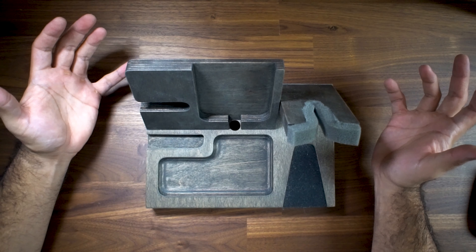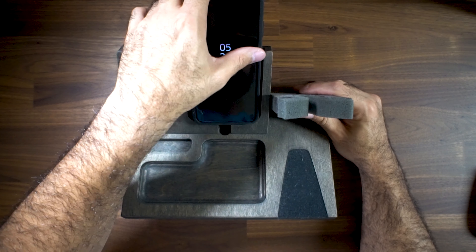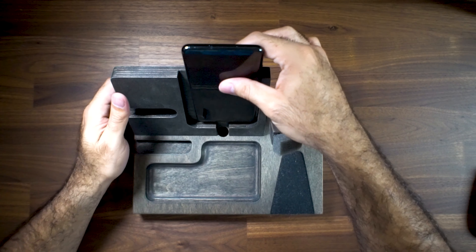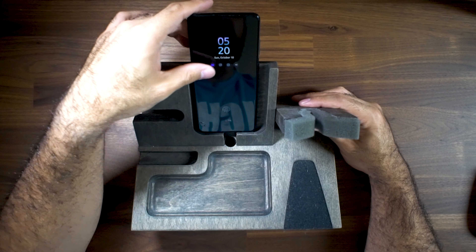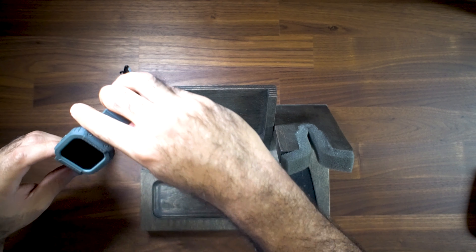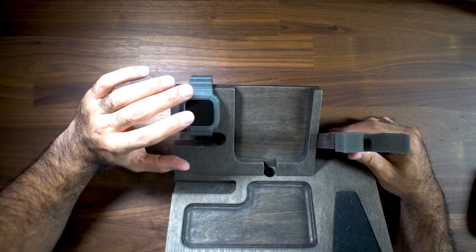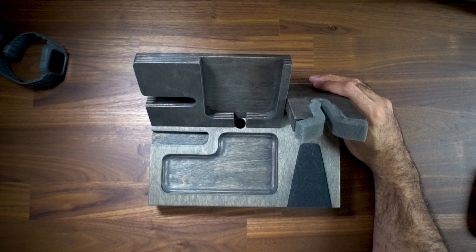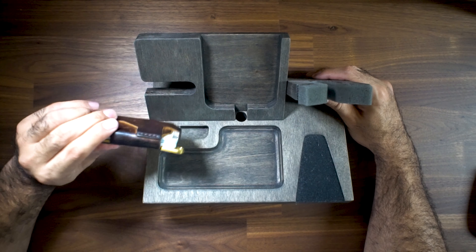You've got a spot for your phone right here. I have a pop socket on mine so it doesn't really fit, so usually at night I'll take my phone out of its case and put it in there — it doesn't bother me much. If you don't have a pop socket, it's not an issue. Then you have an area for your watch, which I really like. I'm not really a watch wearer, but lately I've been more focused on my fitness and it's been nice to have that little area.